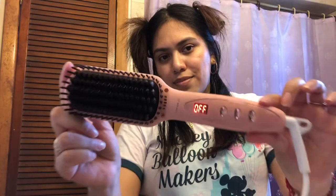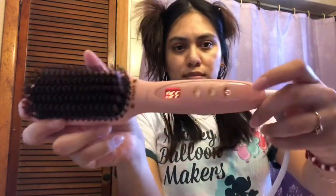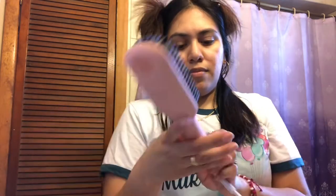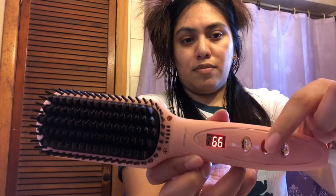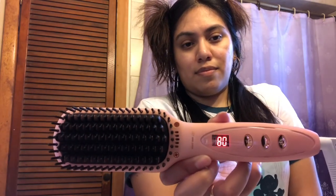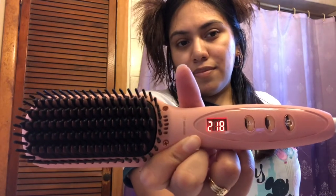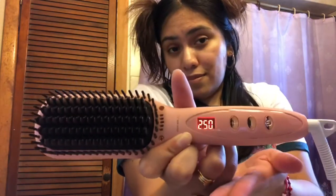Once you plug her in she will show on the indicator display how much heat and degrees the tool is at. You can see the number going up because she is starting to warm up. The minimum heat on this is 250 degrees and that's where we're starting off to test her out and get comfortable with her.